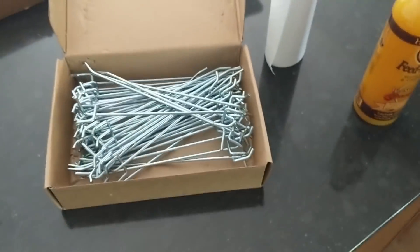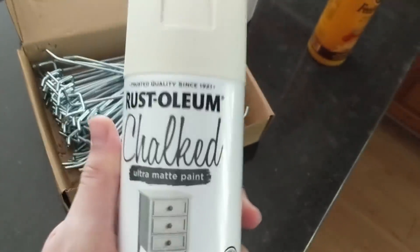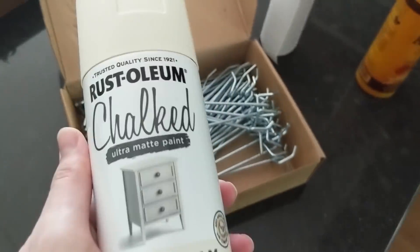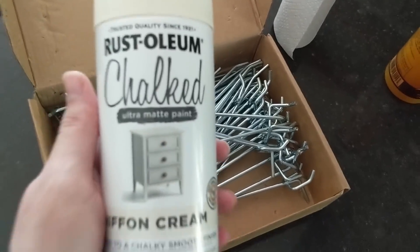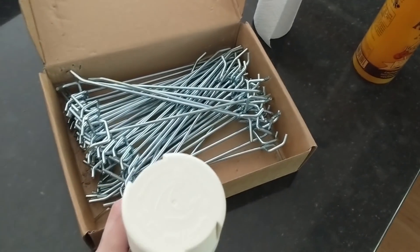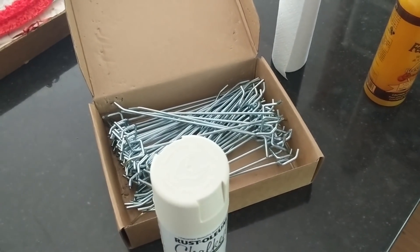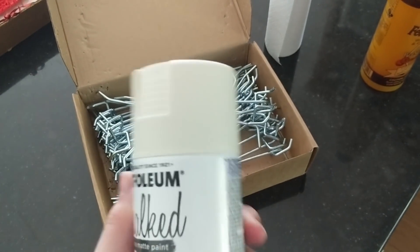Here's the paint I used — I have three cans left. One more can is going to cover the first coat of the other two pieces, and then with the other two cans that should be enough for the second coat and full coverage. This is Rust-Oleum Chalked Ultra Matte Paint in Chiffon Cream. I was almost going to get really really white paint, but reviews said it was way too white, so I trusted that and went with Chiffon Cream.